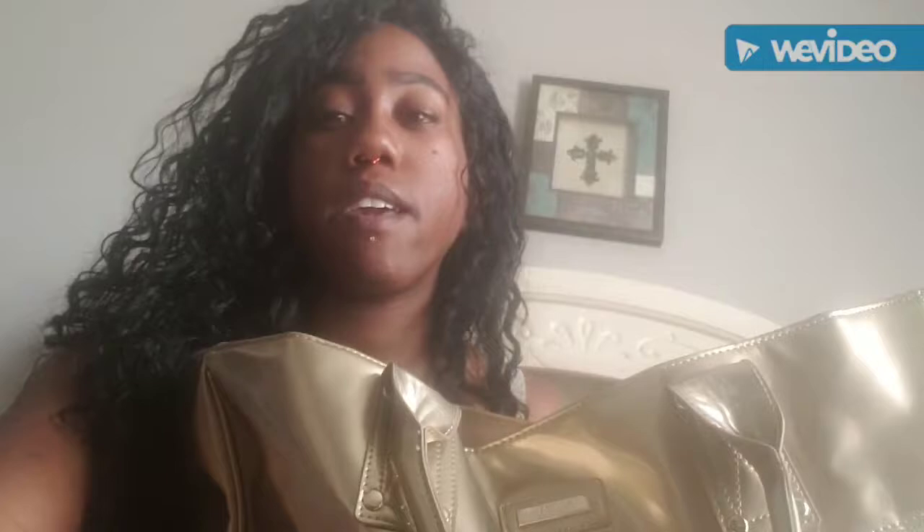So this is my bag — it's an old Versace bag and it's full. I'm gonna show you guys the inside. It has a little button closure, which is good because otherwise all the stuff would fall out every time I go somewhere.